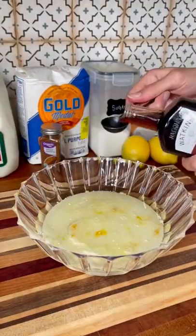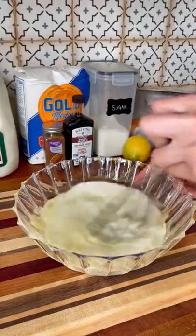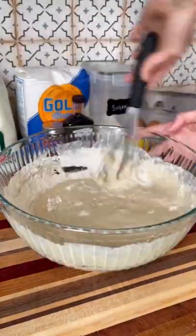Then we need vegetable oil, whole milk, vanilla extract, and the zest of two lemons. The lemon zest is optional but my family absolutely loves it.